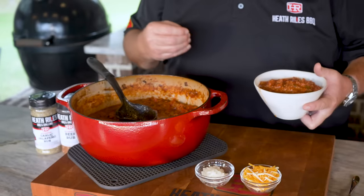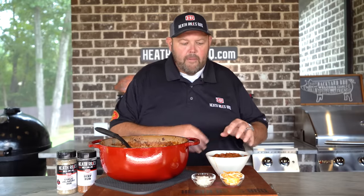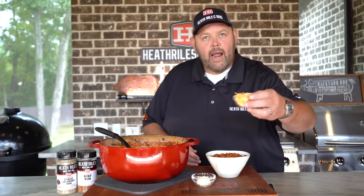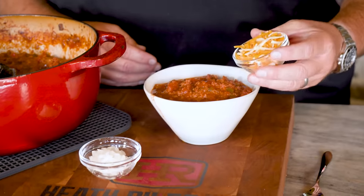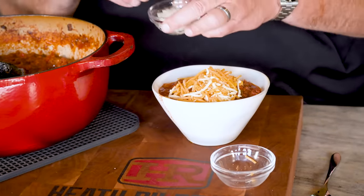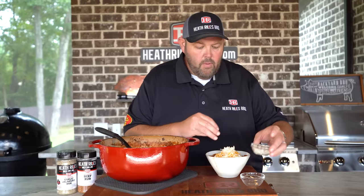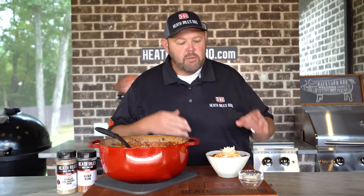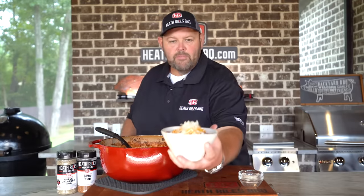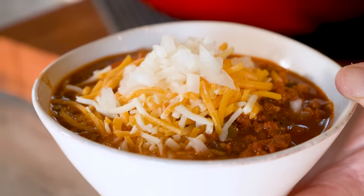This is how me and my family like it — chunky, hearty, good chili back-end spice, and no beans. Now that I've got a big old bowl scooped out, I gotta have some shredded cheddar Monterey Jack cheese on top. And you know I gotta have some more diced onion on top too — I'm a huge onion eater. That is a bowl of chili I can get behind right there. Not one thing missing except a sleeve of crackers and a glass of good old sweet tea.